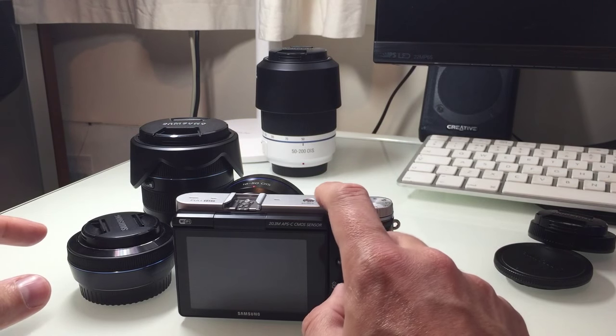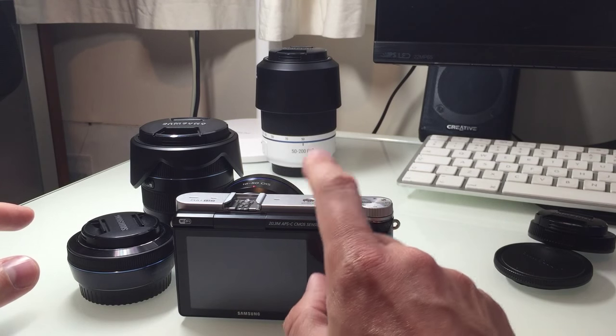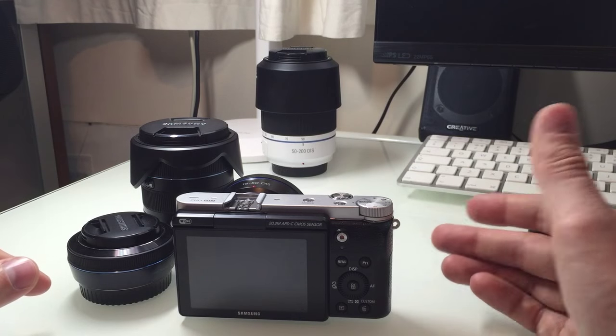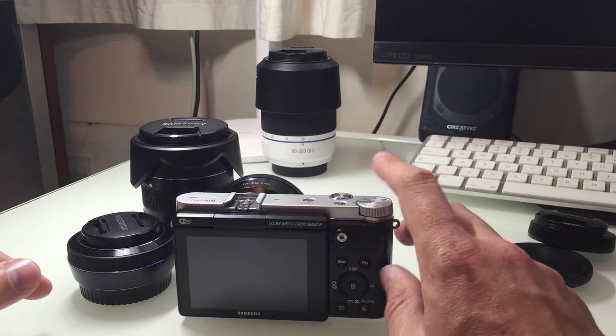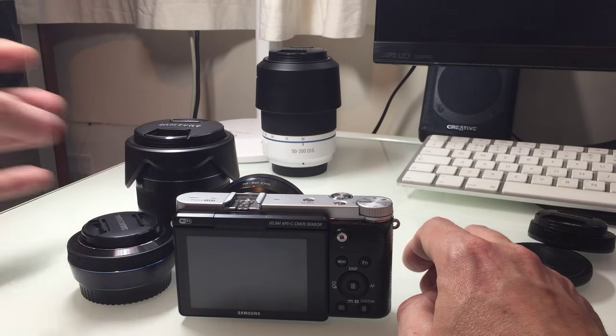When somebody asked me for advice on getting a small camera and mentioned they fancied the Ricoh GR, I couldn't help but suggest this kit. At the time I wouldn't have been selling it, so there was no chance they'd buy it from me — it was just my honest opinion. This is something to really consider: it shoots RAW, it shoots everything you'd expect, and you've got that huge zoom range with different apertures.